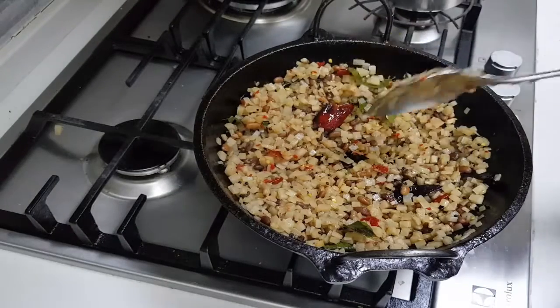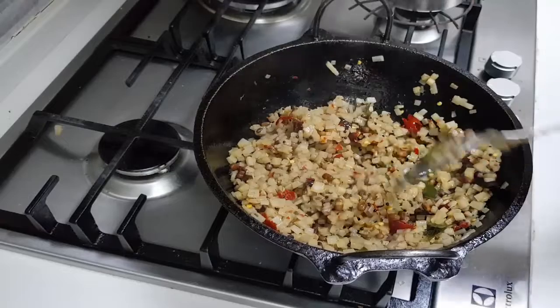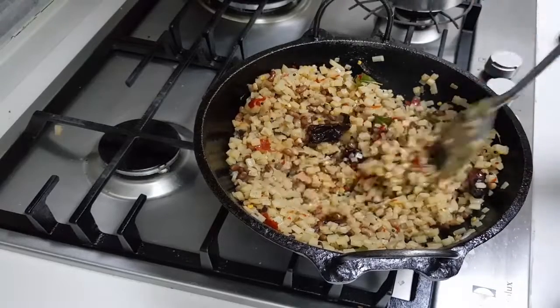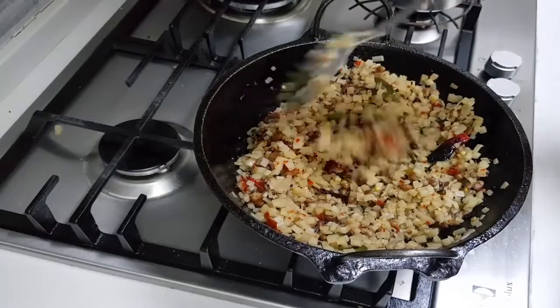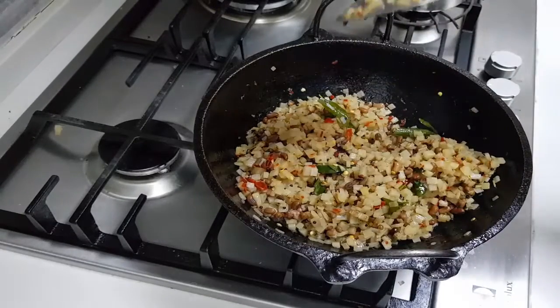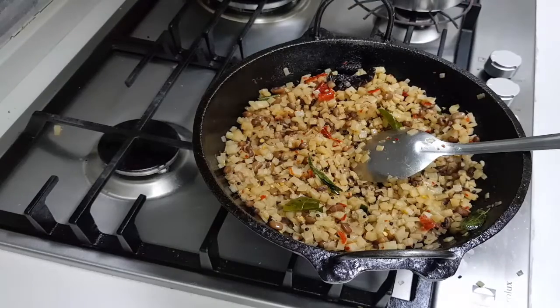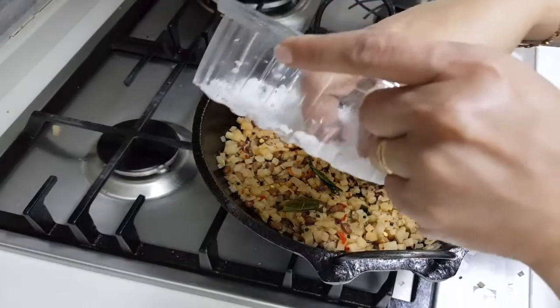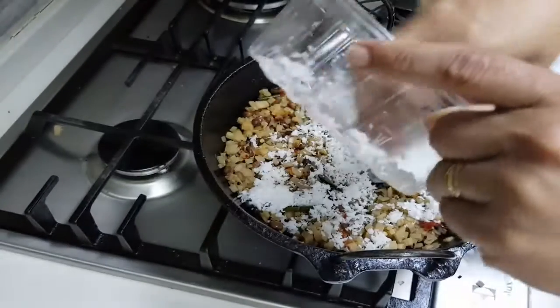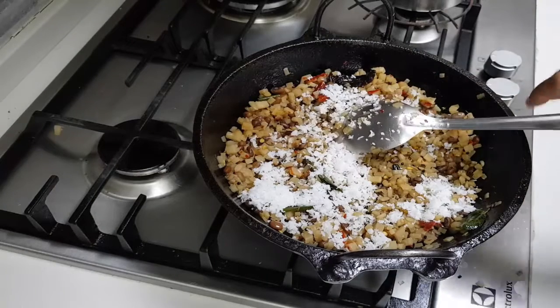The vegetable has cooked very well. I've checked it and I'm just allowing a little more moisture to evaporate. Then I drizzle some freshly grated coconut on top. The vegetable is cooked perfectly — I put the coconut on top, drizzle it off the flame, and that's it, we are done!